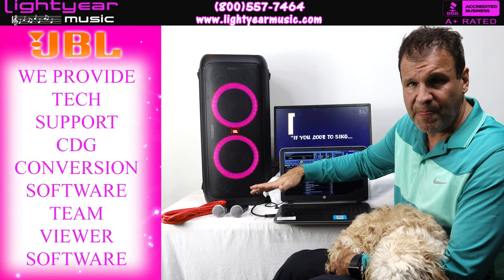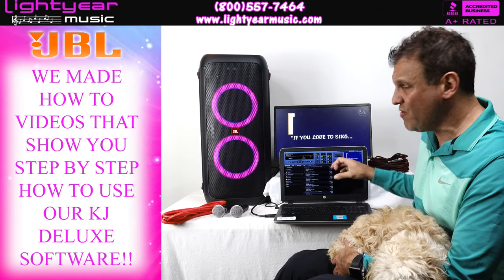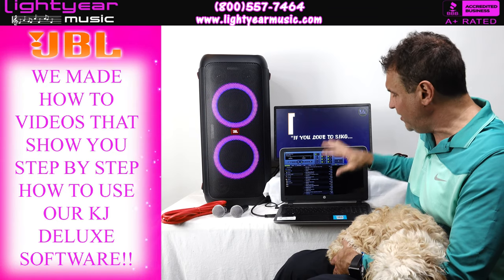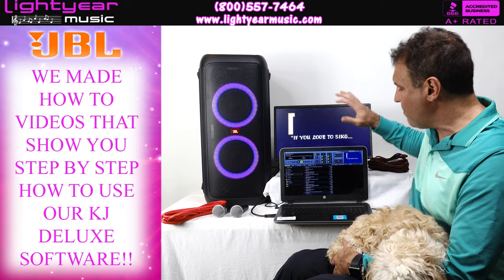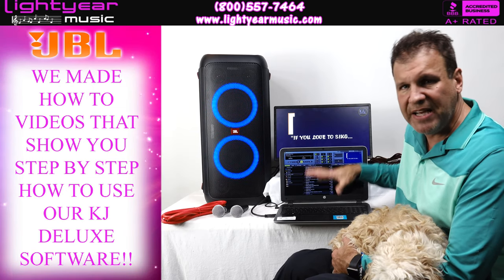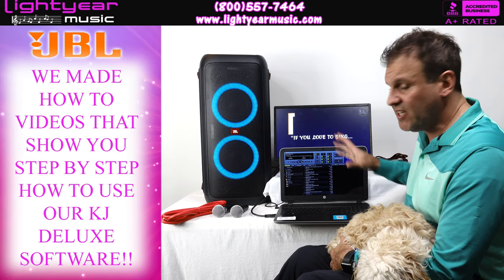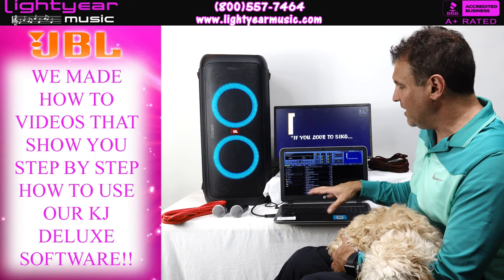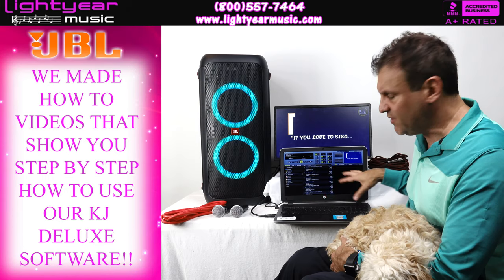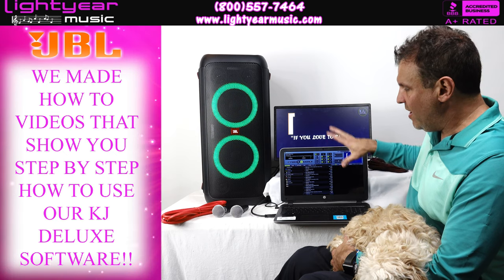We've also made tutorial videos for each segment of our software so you can learn it quickly — it's very simple and easy to use. We show you how to hook up a second screen, change your audio source, change the key, and all the basic features. We also have an app coming out for our software very shortly, though it doesn't come with it right now.